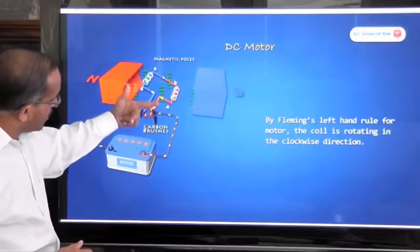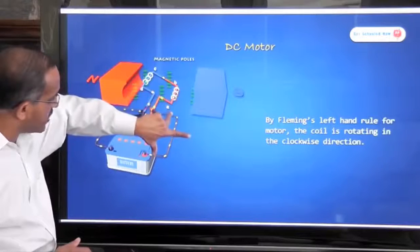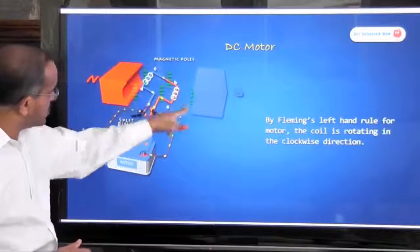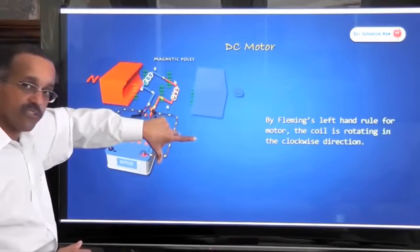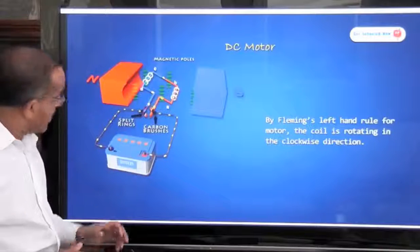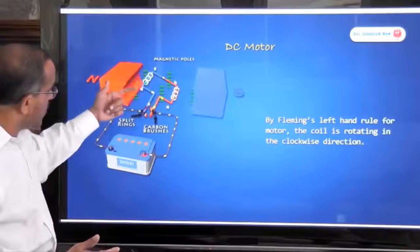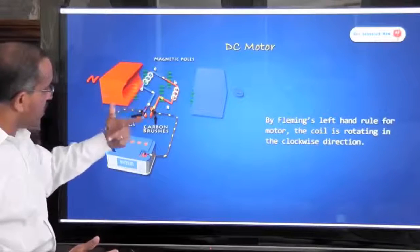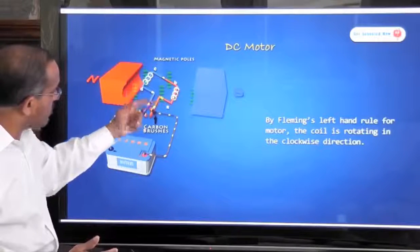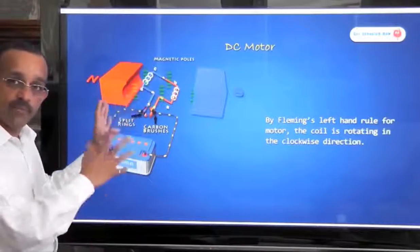Again, applying Fleming's rule — magnetic field is in the right direction, current goes into the page, and the thumb points to the force being exerted on the wire, so the coil continues to turn clockwise. On the blue wire, the current is flowing in the other direction — coming out — so the force exerted on the blue wire is upward. So this is rotating in that direction. We could do the analysis on any portion of the wire; it doesn't really matter.